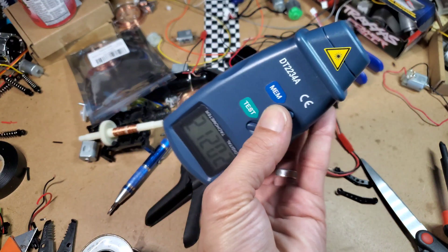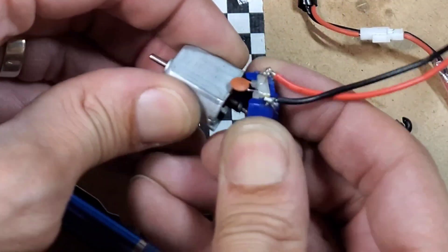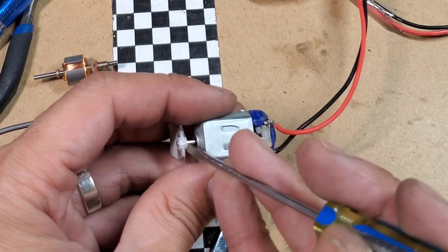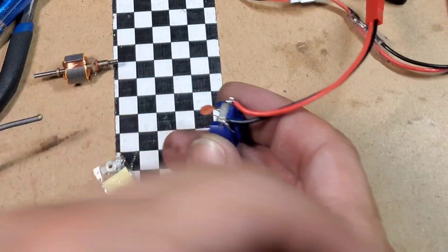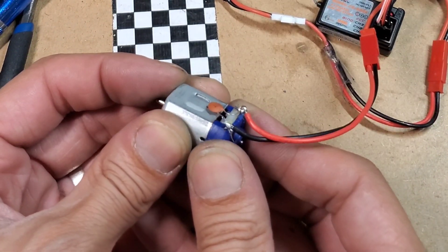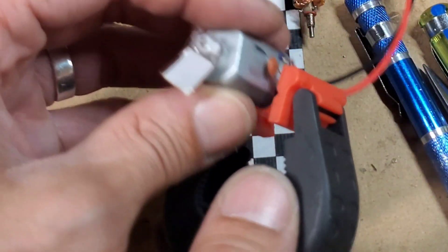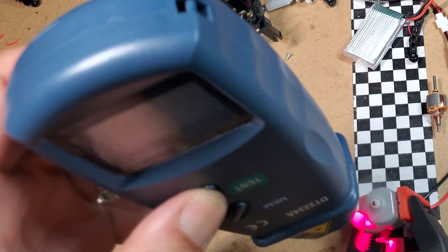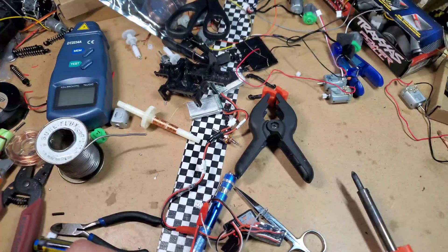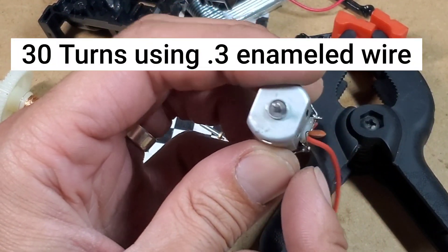Result: 21,000 RPM. I'm going to add the other winding, but it turns out I don't prefer this approach. It takes 30 turns of point-three gauge motor wire to get the result I want.